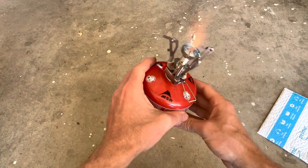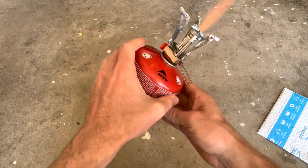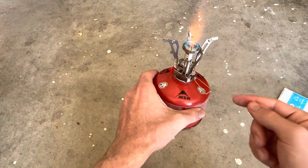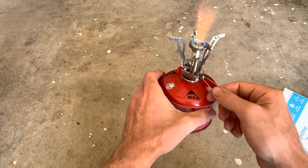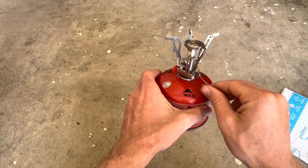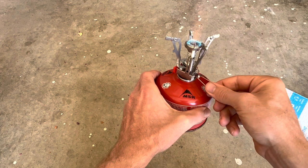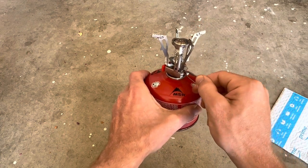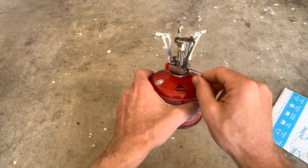You want to make sure that you get these in the right spot before you do anything, but you can adjust it really easily with this, and then turn it all the way off.